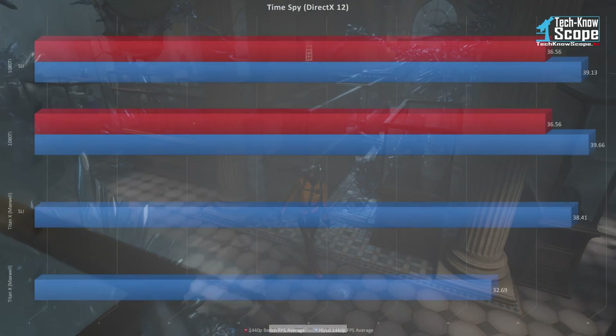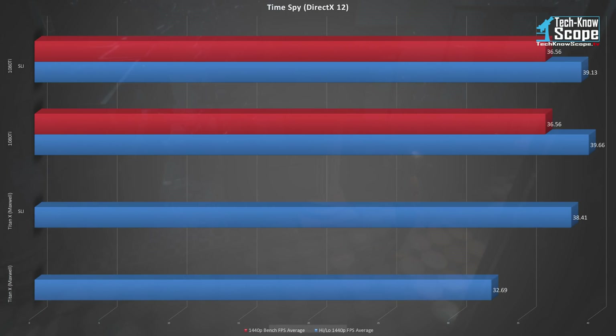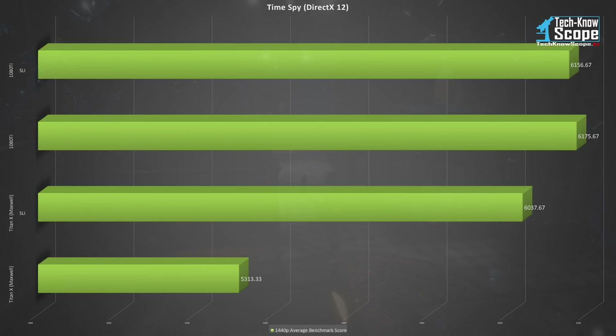In our DirectX 12 test, Time Spy, the SLI setup actually performed worse than a single 1080 Ti. I honestly have no idea why this may be, but historically NVIDIA's GPUs have struggled with DirectX 12. While not impressive, even the Titan X has scaled properly. This is definitely disappointing for the 1080 Ti and hopefully this can be resolved with a driver update. The Time Spy scores reflect the same disappointing results, with the 1080 Ti SLI coming in at 6156.67 — under the single card score of 6175.67. That's only a 0.3% decrease in performance, but when discussing SLI there should never be a decrease if things are implemented properly.